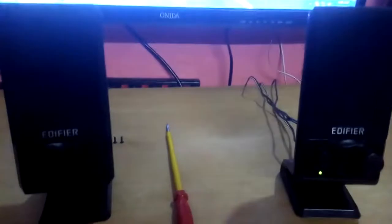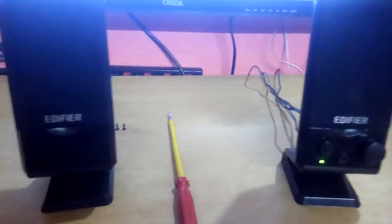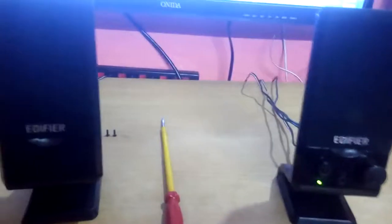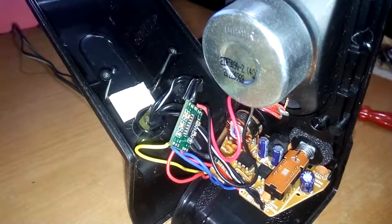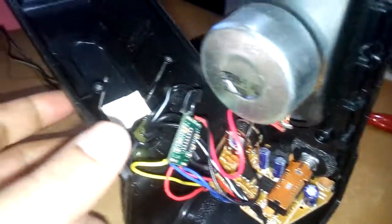Now you tell me how clear and good the sound is. Now I want to show you what's inside these speakers. As you can see, I opened up the case and here it is.